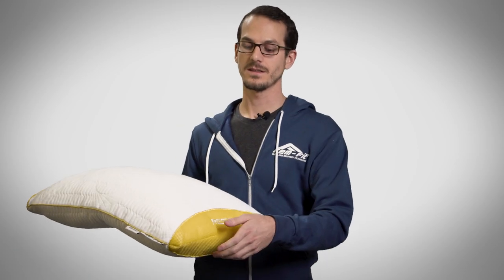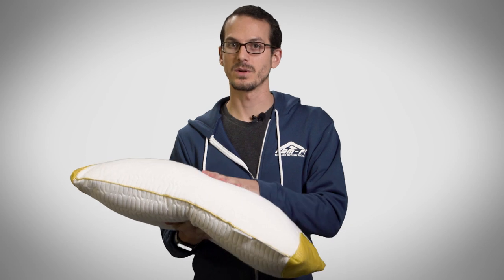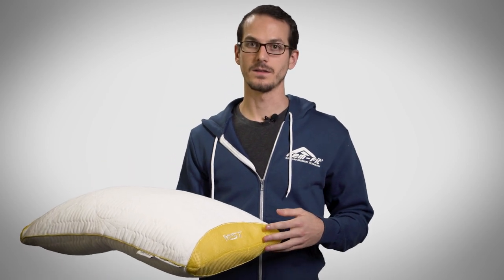We also have these knit sides here that allow air to pass through very easily. So as the pillow moves and breathes throughout the night just by your head movements, air is flushed through in and out so you get a nice cool sleeping experience.